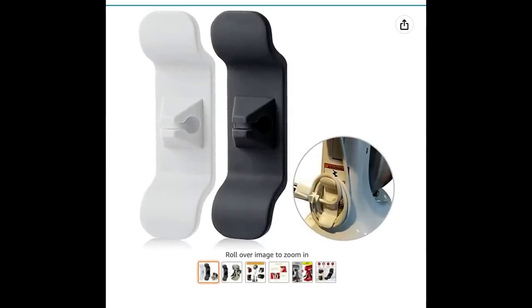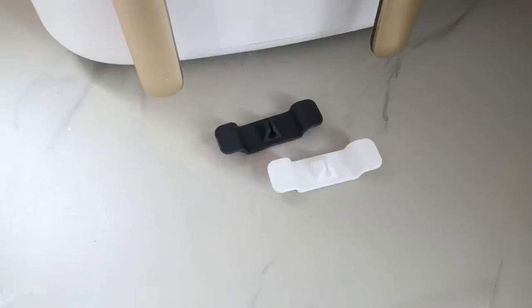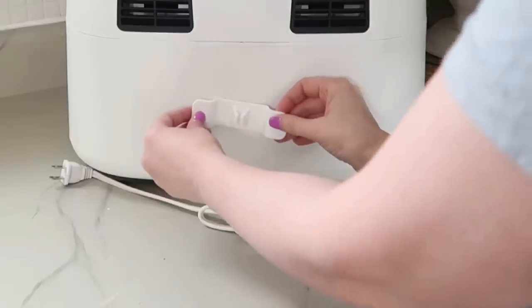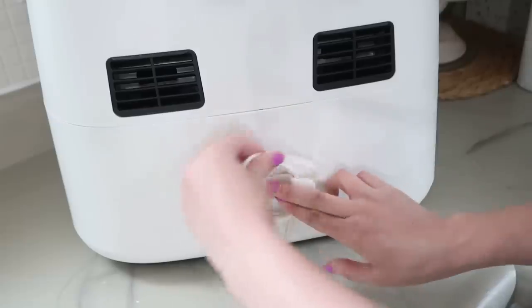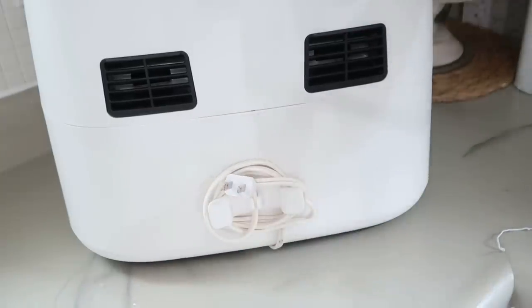I wish every single product had cord wrappers on them, but unfortunately most do not — so you can add your own by purchasing these cord wrappers from Amazon. You just attach them onto any appliance you want, wrap your cords around, and there's even a little spot for your plug. I love this because if you're moving appliances around from a cabinet, the cords aren't hanging down and getting in the way.